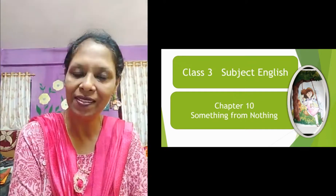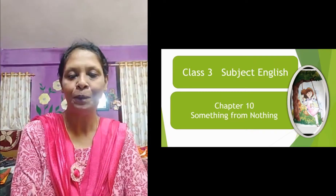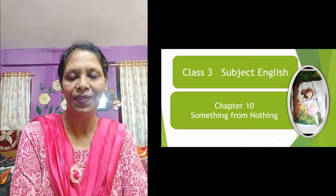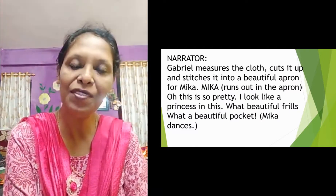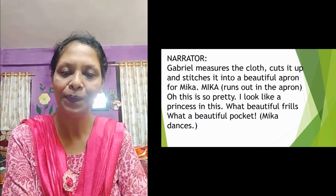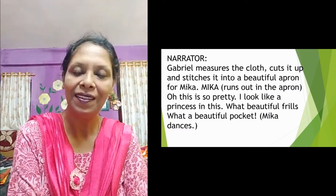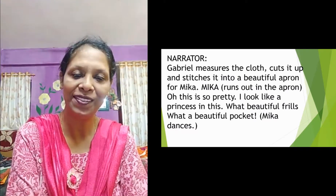In this story, three characters are named — along with the narrator, four characters in total. One is Gabriel, his wife Zohar, and their daughter. In the previous video, you came to know that she was given a shawl, first made out of that cherry blossom beautiful fabric. Father prepared a gown, shawl, or apron.